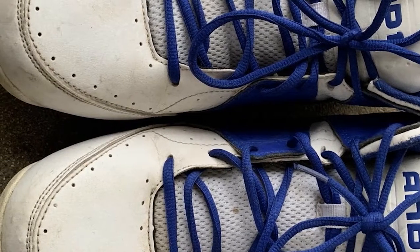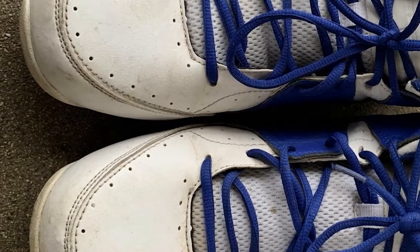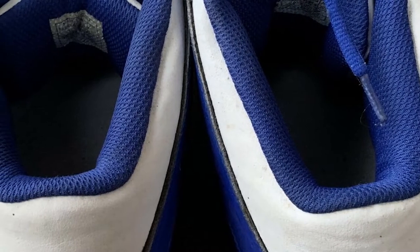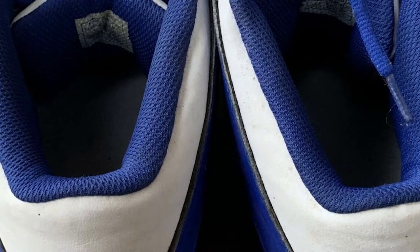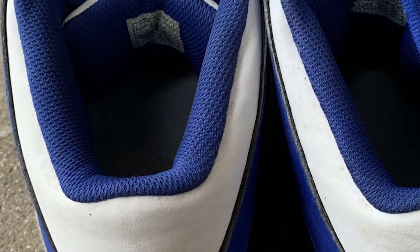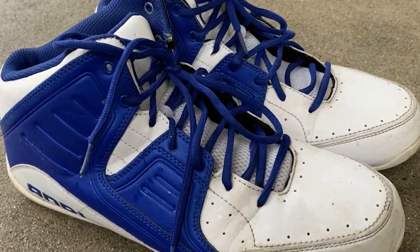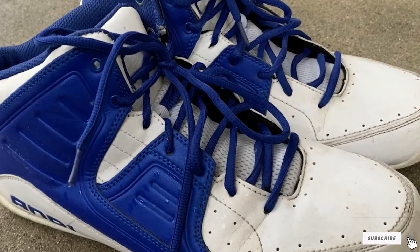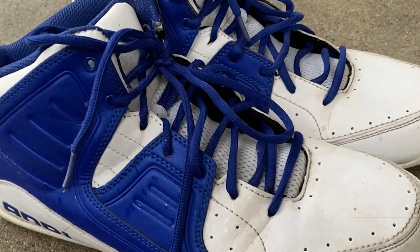The leather upper ensures high breathability, meaning you can use these outdoors without worrying about your feet getting sweaty. Regarding traction, it's good — certainly there are shoes with better traction, but this one isn't bad either. Though it comes at a cheap price, the sneakers certainly don't look cheap. The design is simple yet attractive. If you are going to buy this for your boy, you can be certain he is going to like it.